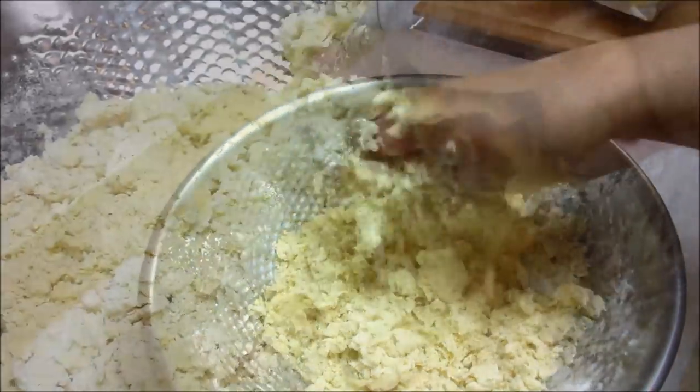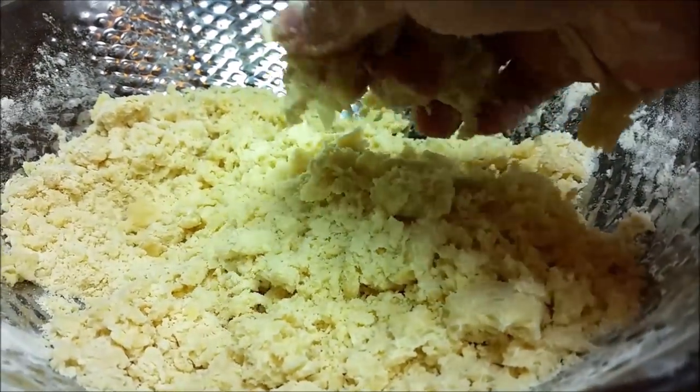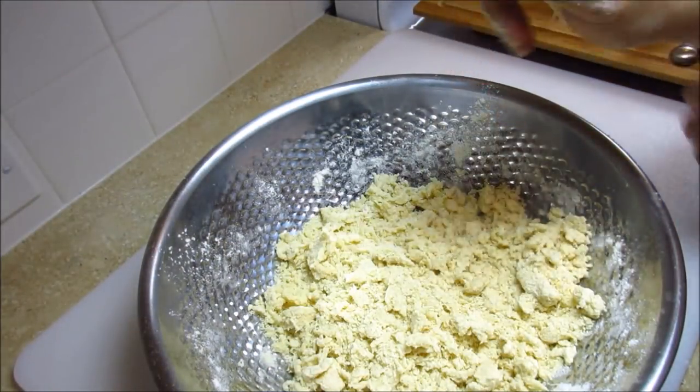I like mine on the crumbly side, but there are times that I add more water to bring it together more. This texture and consistency is good for me. Now I'm just going to form it into a round disc.